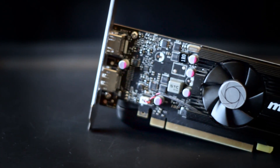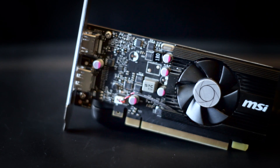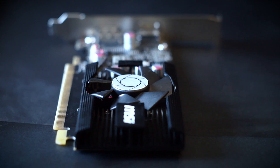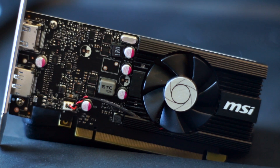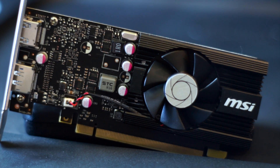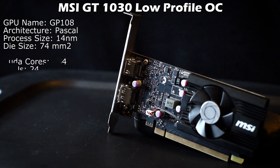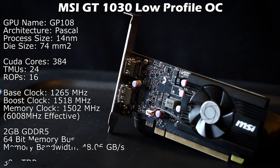And the last card in our roundup is a little GT 1030. And don't worry, this isn't the DDR4 version — it's the faster GDDR5 variant. The GT 1030 uses a Pascal-based GP108 core, which is built on a 14nm process, and the die size is only 74mm squared. That's 86% smaller than the GTX 480 and 77% smaller than the HD 5870. The GT 1030 variant we have here today is the MSI low-profile overclock model, which has about a 3% higher base and boost clock over the reference cards. This is one of the few GT 1030s that comes with HDMI, DisplayPort, and active cooling.